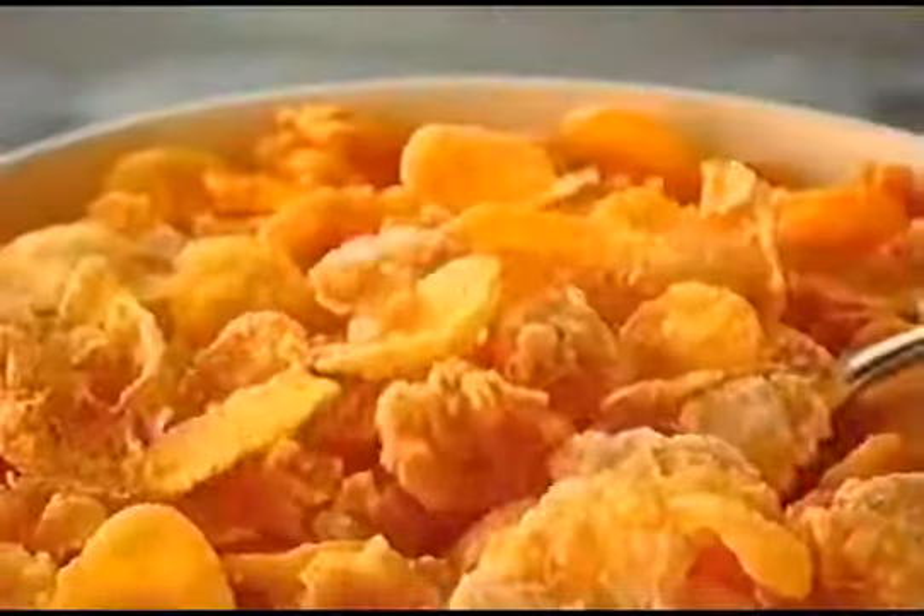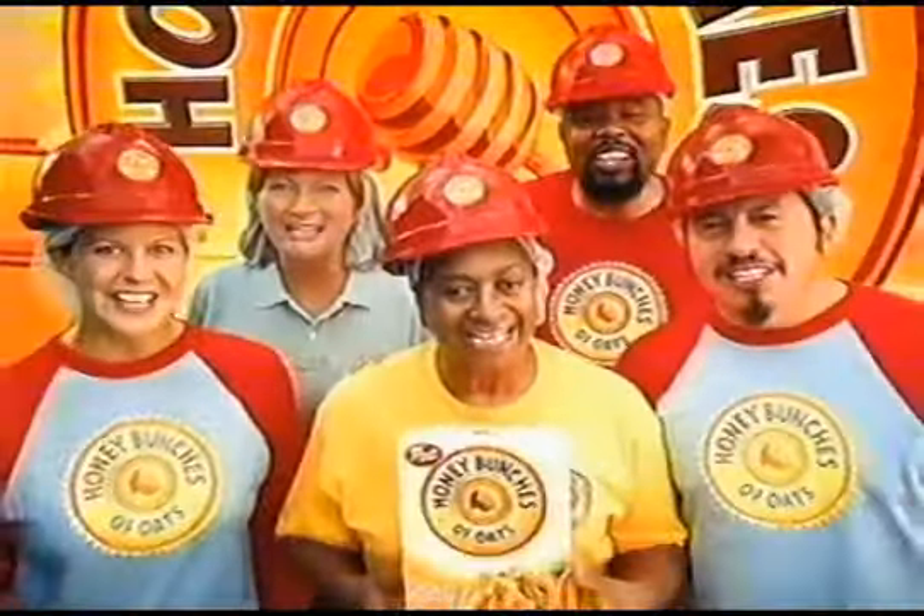What's in this stuff? It's the perfect combination of crispy flakes, crunchy oat clusters, and just a touch of honey in every spoonful. One spoonful is all it takes!